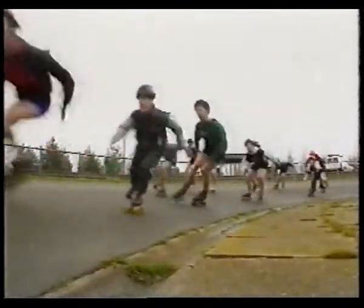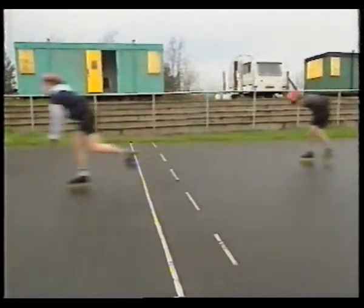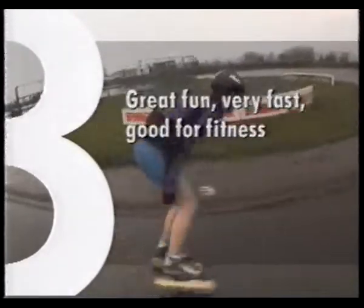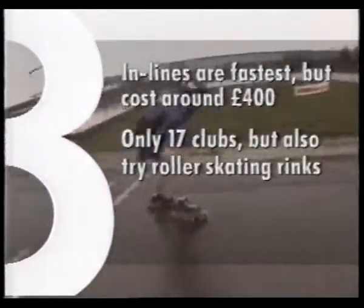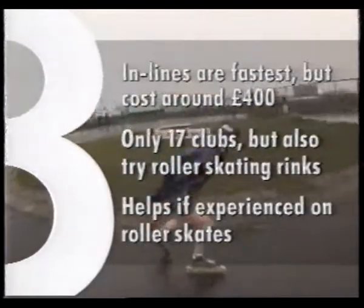Set! What about a marathon?! Roller speed skating was a real laugh — I really enjoyed it and it was really fast. You can start at any age and you can race on any kind of roller skate. However, the fastest are inlines and they cost around £400. There are only 17 clubs in the country but you might find a good way to start is at a local roller skating rink. In bad conditions it is quite dangerous for those who aren't that experienced, but if you're good on roller skates then this is the sport for you.